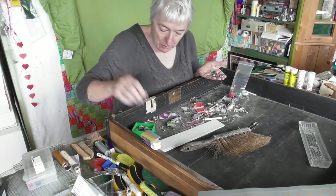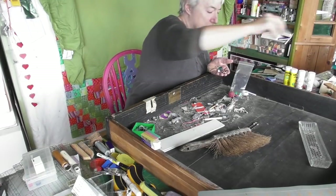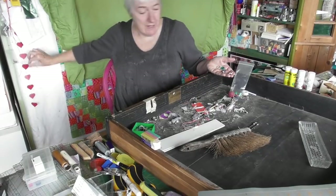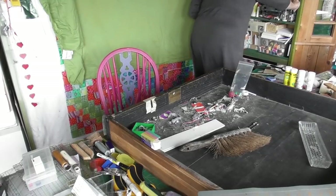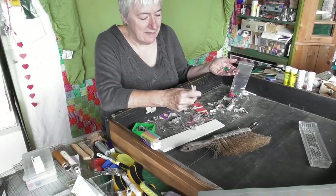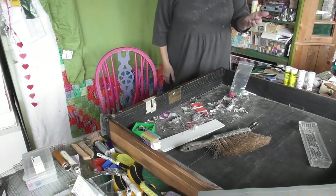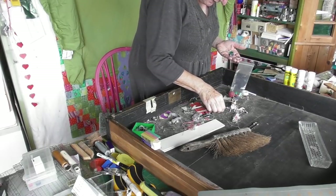Where did I put that pot? This is a little bulldog clip - it can go in that drawer over there. A little white pencil. A little pin. Bent pins - I've got a bit of a throwing away policy on bent pins. That's a useful thing that can go in there with the other useful things. I'll pick up these safety pins while I'm here and put them in the safety pin pot.